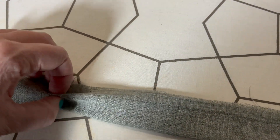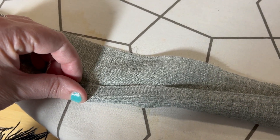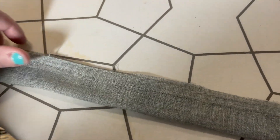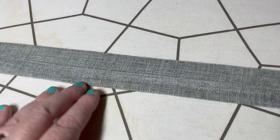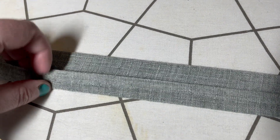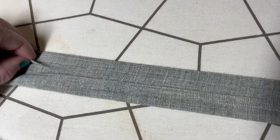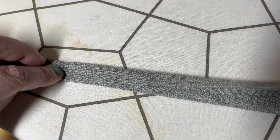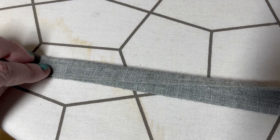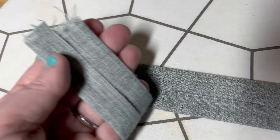First off, what I did is I ironed it in half, just to make it easy. Then I'm going to fold both sides and iron it again. Here is my second ironing — I ironed both sides. This is just going to make it really easy so I can fold it down and stitch it up. I'm not a big fan of ironing, but sometimes it's a big time saver.